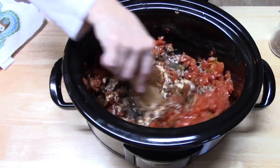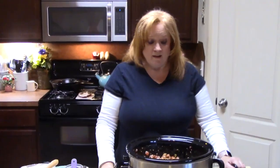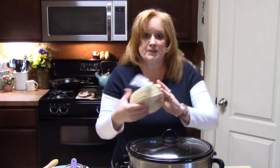It smells so good in there! I'm going to go ahead and put the lid on — it's ready to go. I'm going to cook this between four to six hours on high or six to eight hours on low. I wouldn't go any longer than that because the meat was already cooked; all we are trying to do is meld these flavors together. While this is cooking, you can make your tortilla strips.